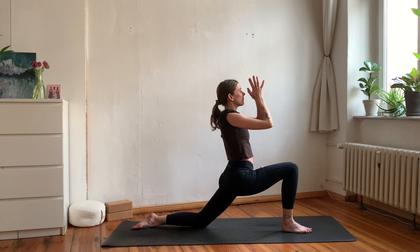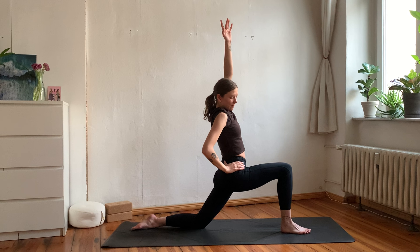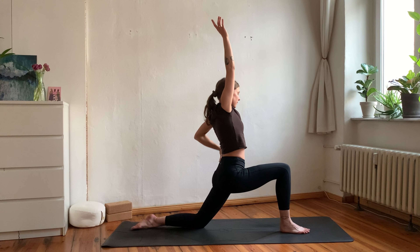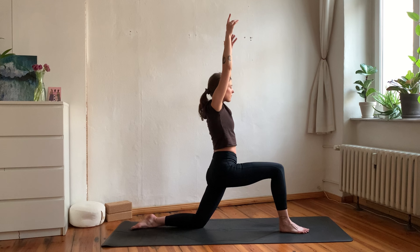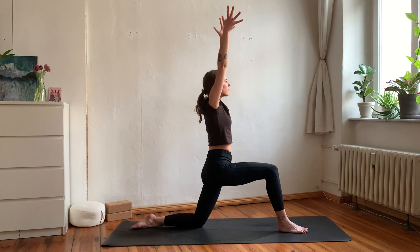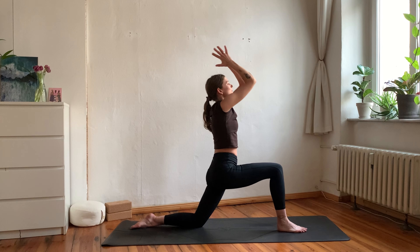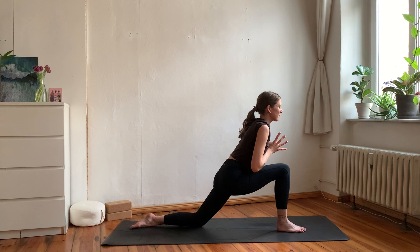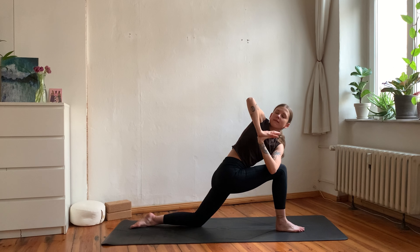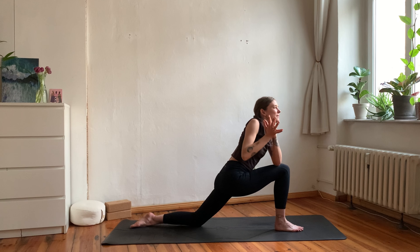Bring your arms up and overhead, then exhale bring your hands towards your heart center. Inhale reach arms overhead and slightly send hips back; exhale bring your right hand to your hip and drop your hips as your left arm reaches towards the right. Inhale back to center, exhale drop the hips and reach the right arm to the left. Inhale send the hips back, exhale side bend to the right — maybe fingertips can touch the mat. Inhale hips shift slightly back, exhale side bend to the left. Then inhale arms reach up, exhale bring hands to heart center in anjali mudra; inhale lean forward, exhale find a twist with your left arm on the right leg. Deep breath in, long breath out.